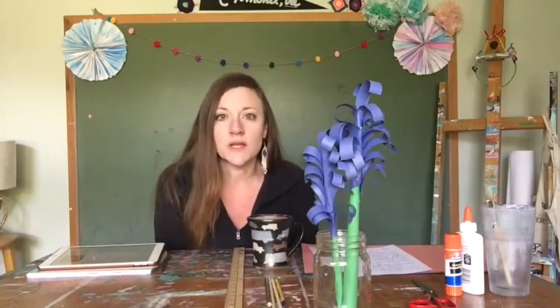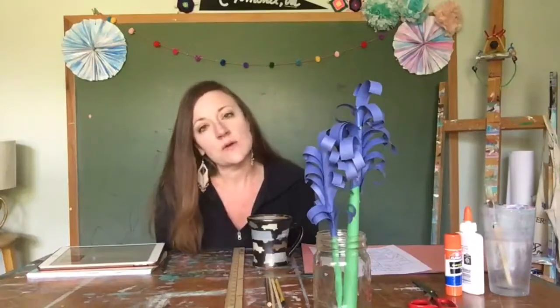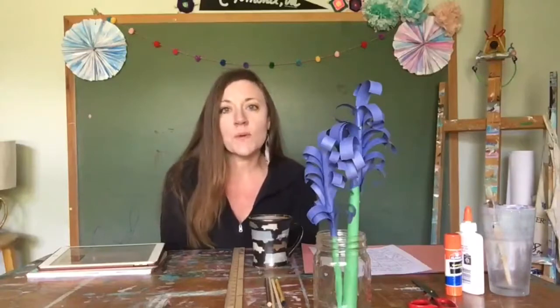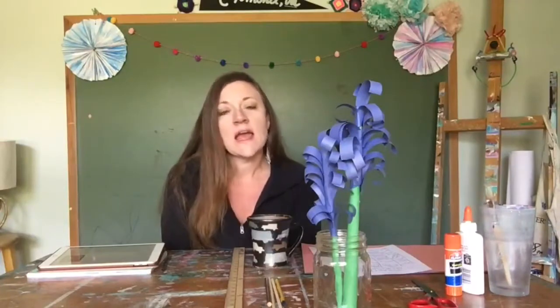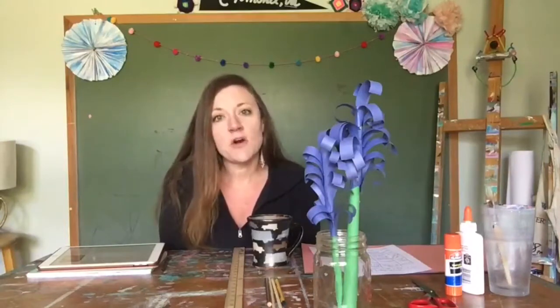We're going to be doing quilling to create these paper flowers, and this flower is inspired by a hyacinth. A hyacinth is usually blue, purple, pink, or white and it blooms in the spring. It comes from a bulb which is planted in the fall.